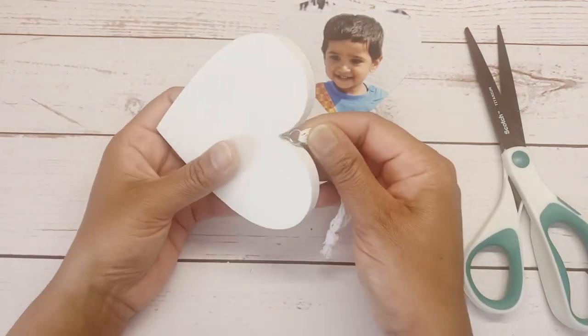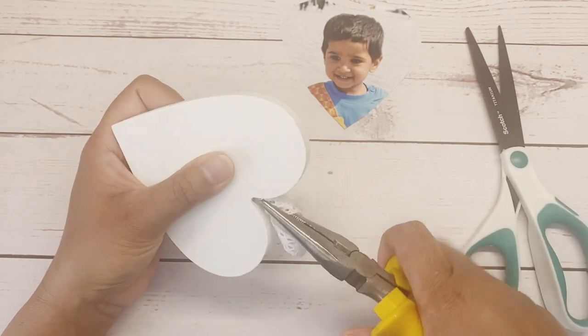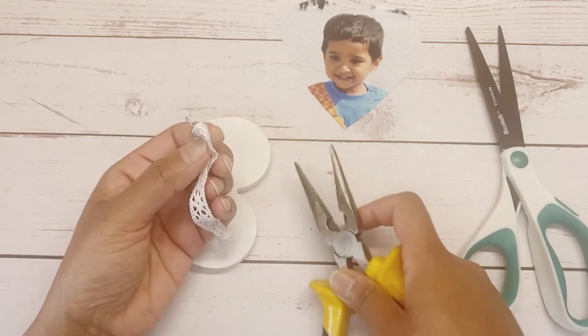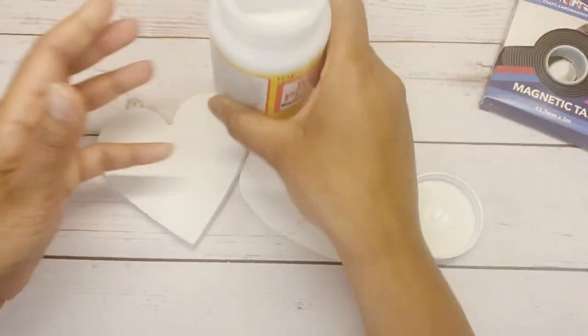I am not hanging this piece, so I am removing the handle — do this very carefully. Now I am going to use matte finish Mod Podge as glue for the photo.